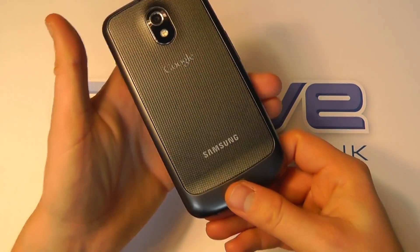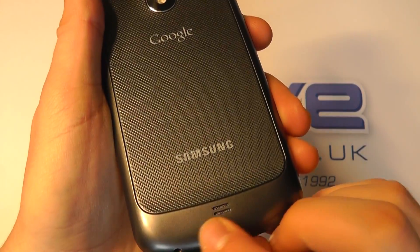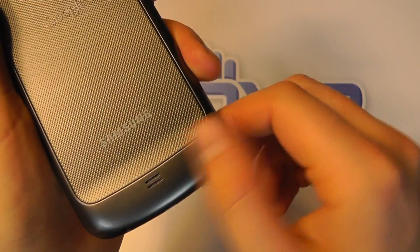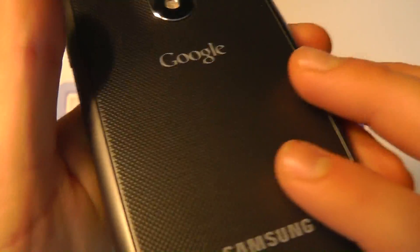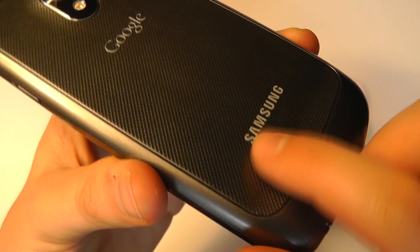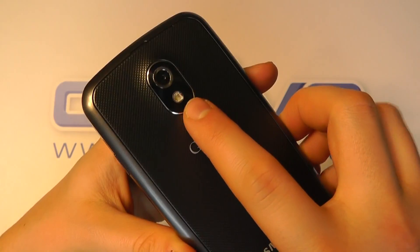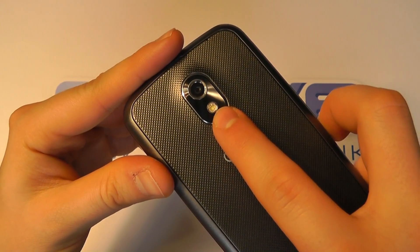Flipping over to the back, we've got the loudspeaker down at the bottom here. This lower section is flush material with no texture, but here we've got this sort of raised texture as we've seen on the Samsung Galaxy S2, so it gives it quite a nice grippy feel to it. We've got the Samsung logo, the Google branding, and then we've got the 5 megapixel autofocus camera with LED flash.